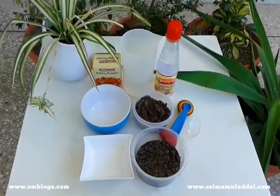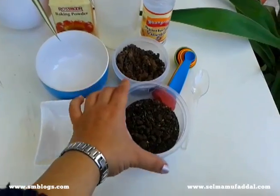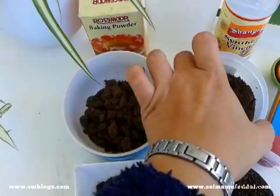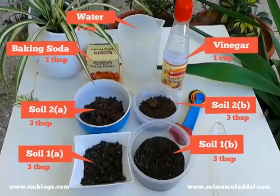Collect soil from different parts of your garden — I took it from two different parts. Divide each soil sample into two containers as labeled here. And if you're using kitchen utensils, you want to make sure your mom is not around.